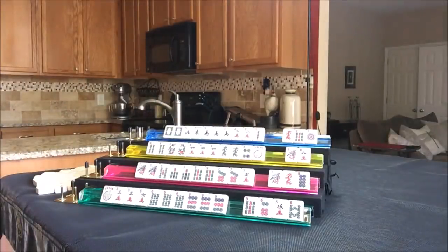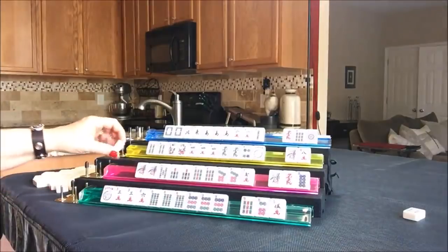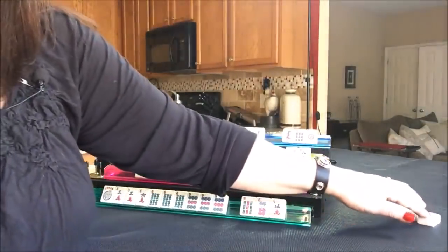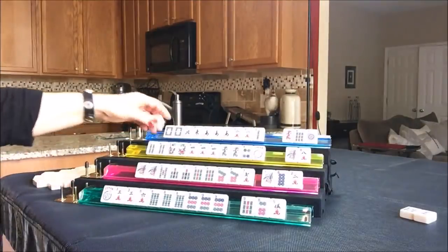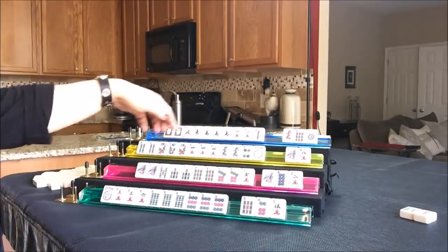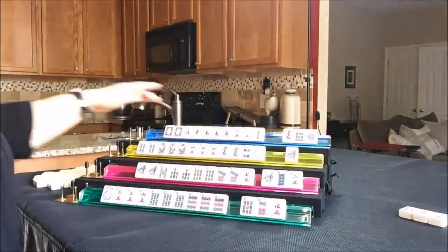Let's start with the pick and discard phase. I'll discard an eight bam for East and draw four for South. A two crack is a good discard, but let's get rid of the dragon and those honors. Draw four for West - they got a flower! So they're in between like numbers with six flowers and like numbers with dragons. Let's discard the eight crack and draw four for North.